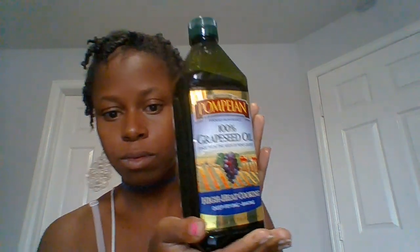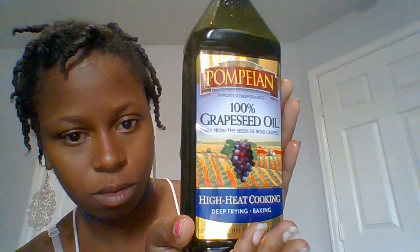To get started, I grabbed my 100% Grape Seed Oil by Pompeian. I really love this oil for my hair because it leaves it feeling nice, light, and smooth. However, you do want to be careful because it pours out really fast. I'm going to rub that throughout my hair from the roots to the tips.